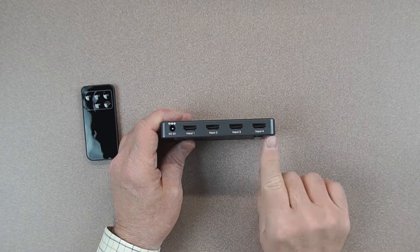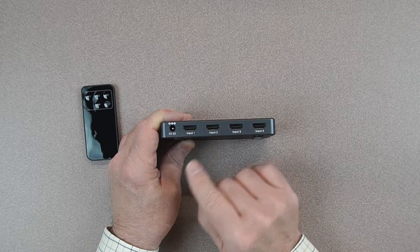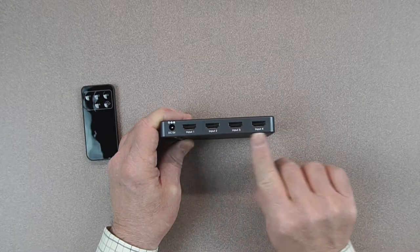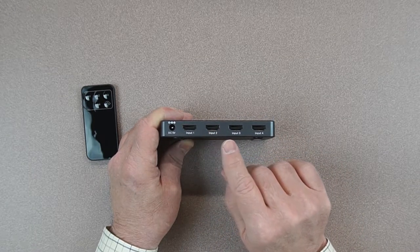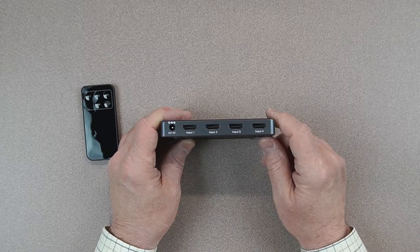On the back of the unit is where your connections are made. The 5-volt power supply that's included gets plugged in here and that gives you all the power you need to run it. Then you've got four input sources — these can be a computer, game console, laptop, cable box, or whatever you want to plug in, as long as they're HDMI connections.